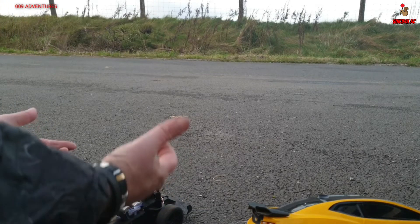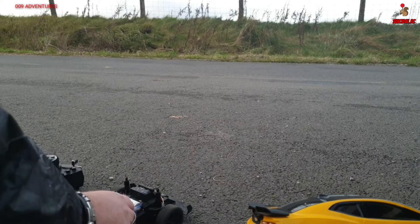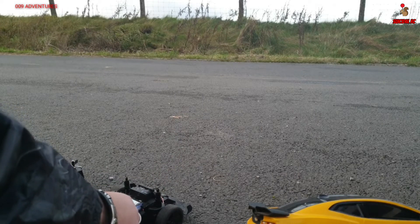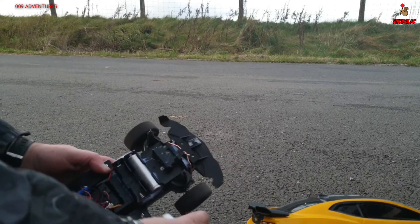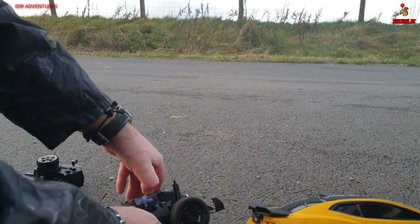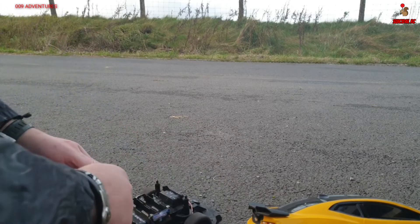Okay, slow voltage cutoff by the looks of it, because the steering still works. Unless we've got a loose motor wire or something. This thing is an absolute nightmare isn't it? Let's just try some more batteries - if not we'll shove a lipo in.